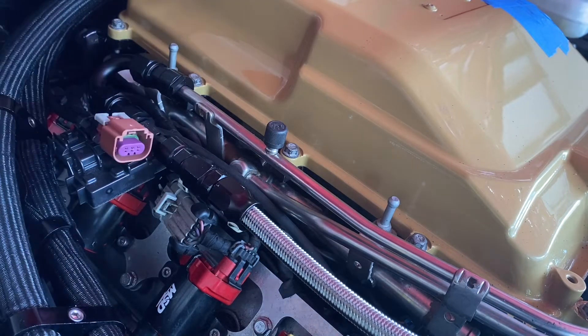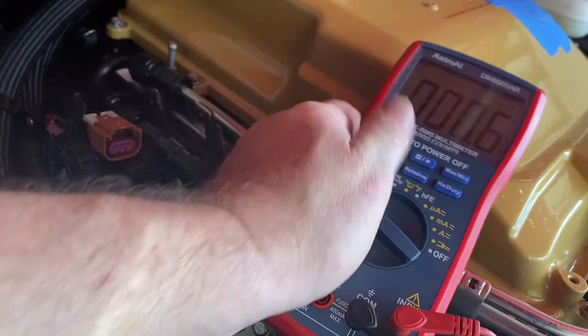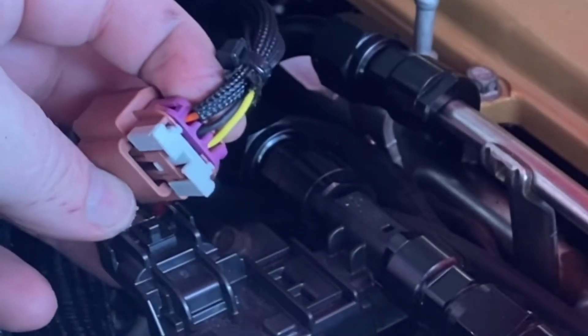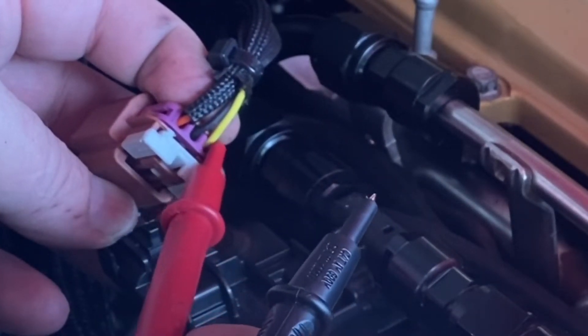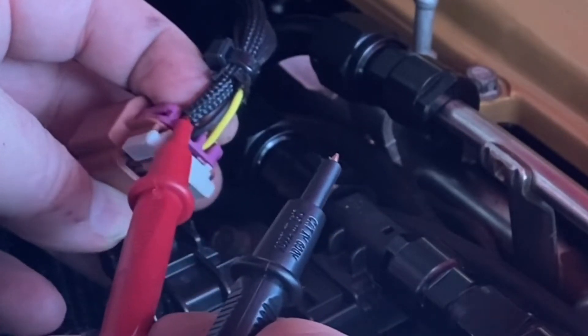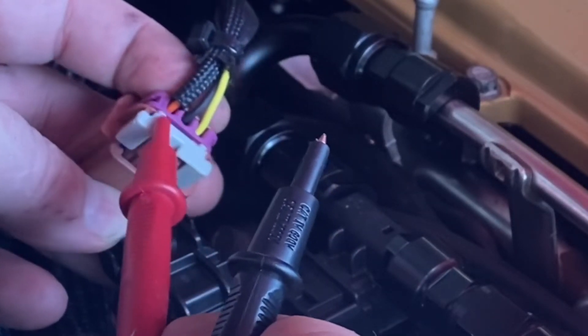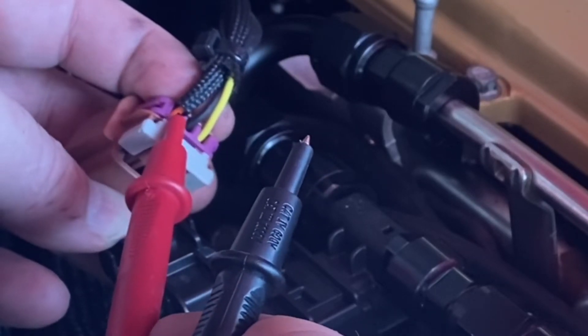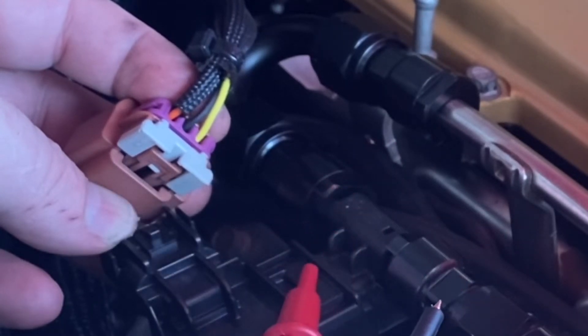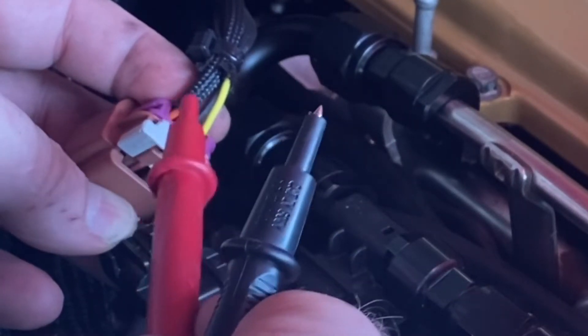Let me turn on the key here real quick. I've got this on the millivolts setting and I'll show you real quick. Looking at it from the back, you have the 12 volt, which is the yellow on this one. The middle is the ground, and then the left one — which in this case is orange — is going to be your output. Basically, after the sensor gets the 12 volt and the ground, it'll put an output going back.